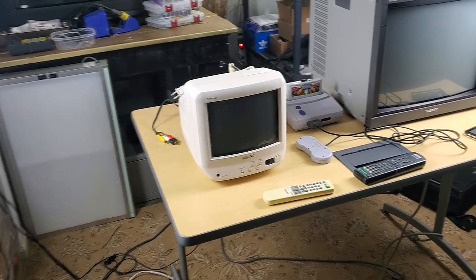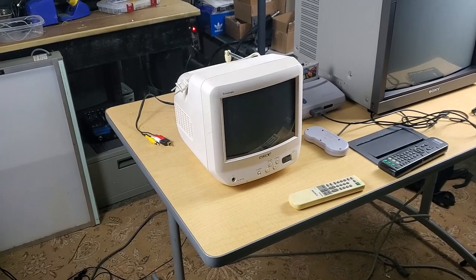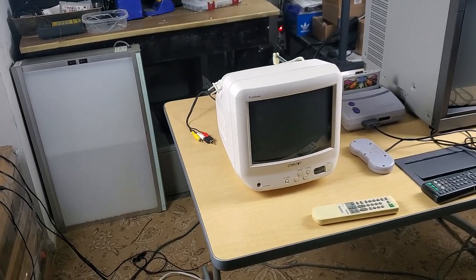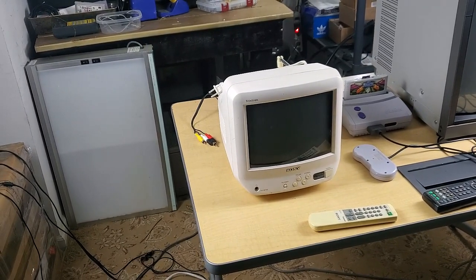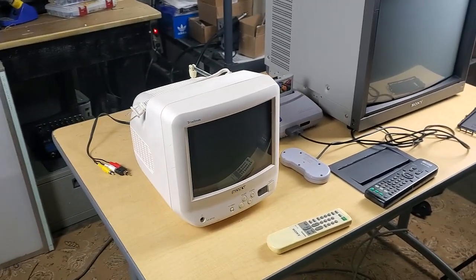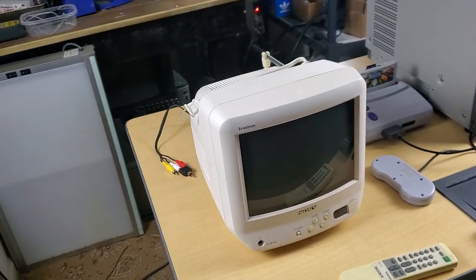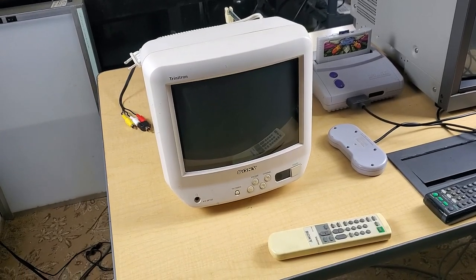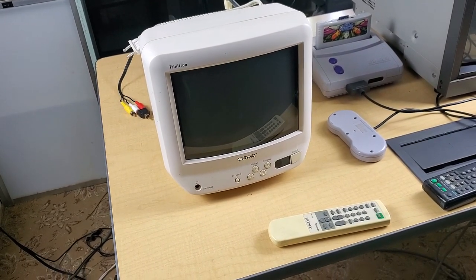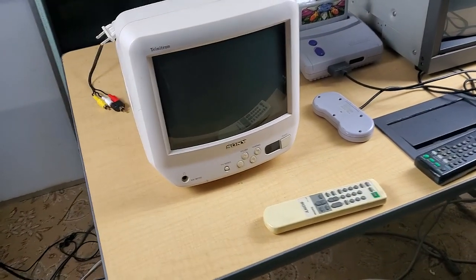Well, hello there everyone. Welcome back today. I've got a short video — we're going to go over a little pickup I just had within the last hour. That's this sleek little Sony consumer 9-inch television, and it is a Trinitron. We're going to go through and test it real quick after I show you the front and the back of it.